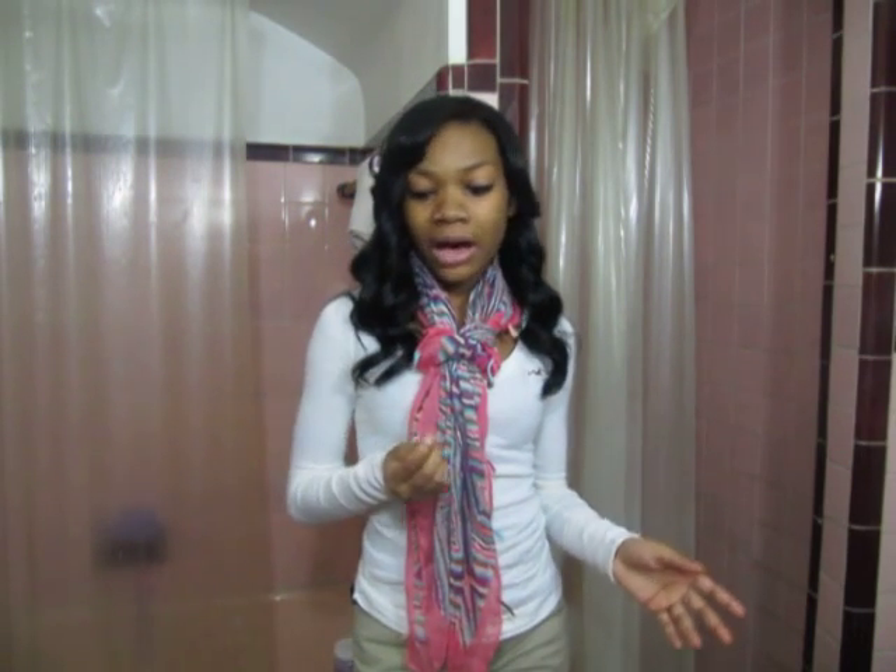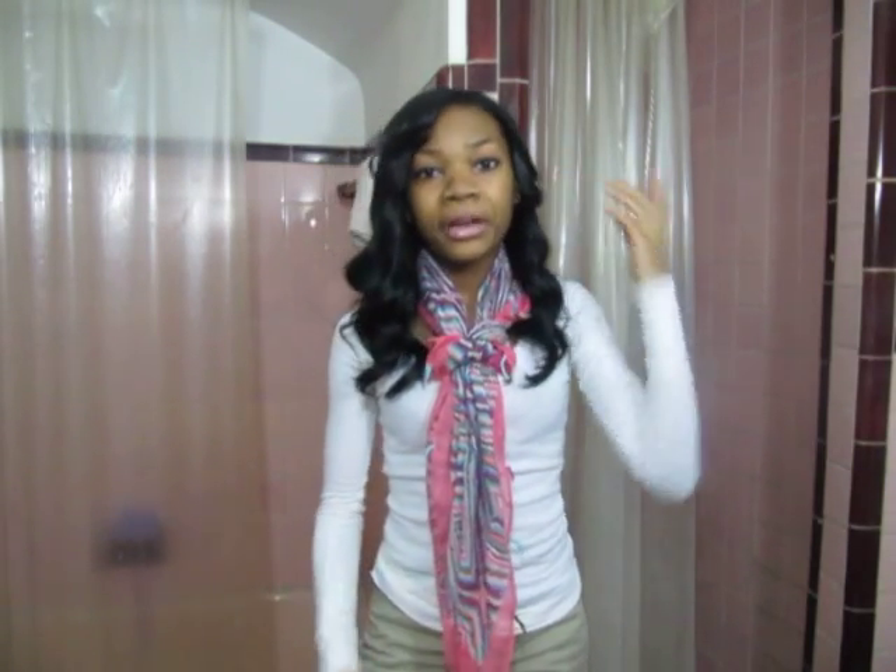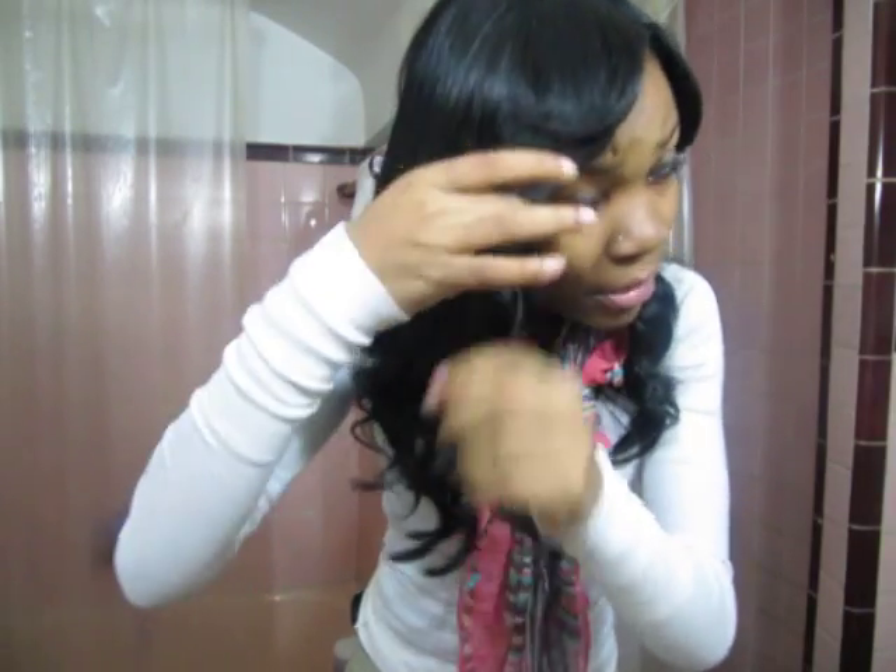Yeah, it holds a curl really well. It does tangle, but very minimal shedding. I love this hair, just flat out. An update with my haircut: when I got it done, I didn't get it cut into a specific style, I just got my bangs cut. But my mom cut my bangs more with a razor, and she cut them a little shorter so they can blend in better with my real hair.